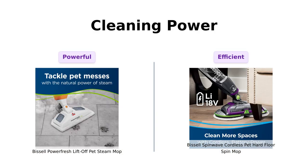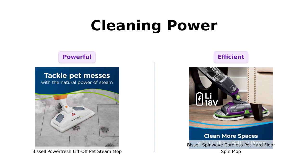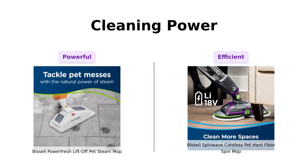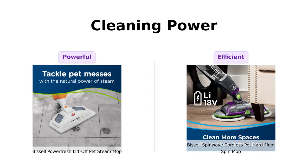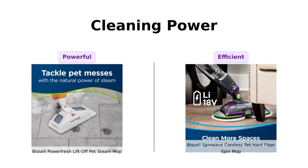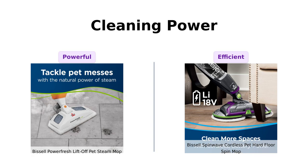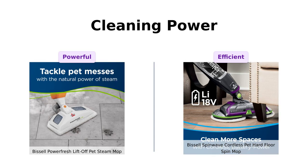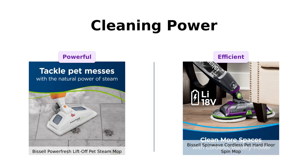Now, let's get into the cleaning power. The PowerFresh boasts 1,500 watts of steam that can eliminate 99.9% of germs and bacteria, impressing many users who found it effective on both old linoleum and tile surfaces without needing cleaning products. On the other hand, the Spin Wave uses powerful spinning mop pads to restore your floor's shine. Reviewers have noted that it makes cleaning grout and sticky messes much easier, especially for those with physical limitations.